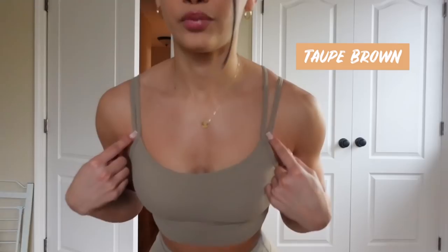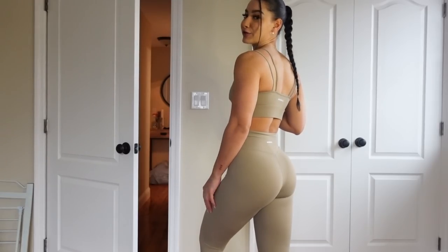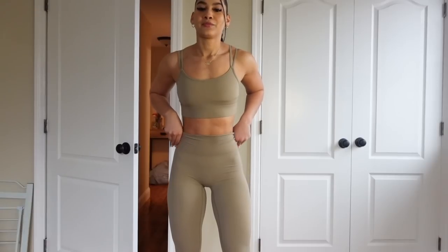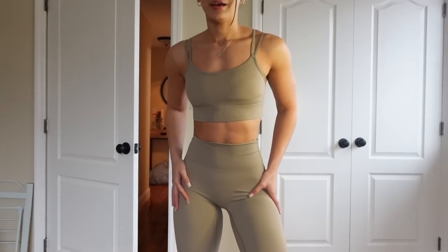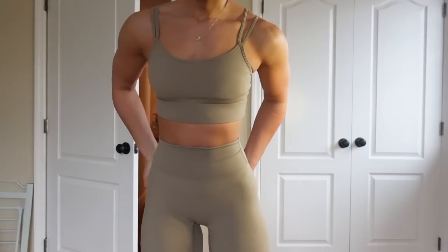This color is taupe brown. This is a different sports bra — the double strap sports bra. These sports bras make your breasts look so good. Tell me this set isn't so cute — these are definitely a go-to summer set. I love it.